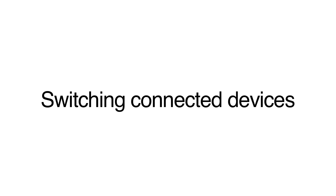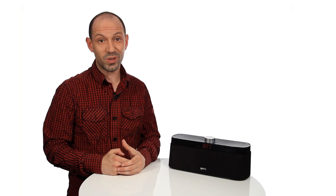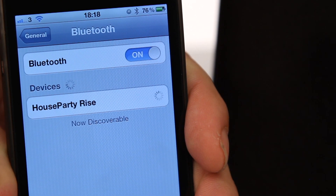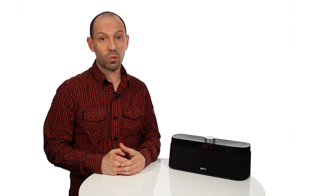To switch the connection manually, short press the Bluetooth button on the speaker — this will drop the connection to any connected devices. On your Bluetooth device, go to Bluetooth settings, then tap on House Party Rise to make the connection. If no connection is made within 30 seconds of the Bluetooth button being pressed, the speaker will automatically connect to the last paired device. Connections are only possible if the devices have been previously paired.